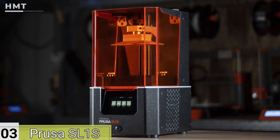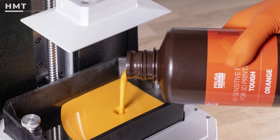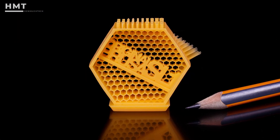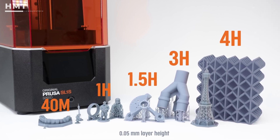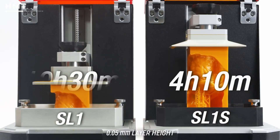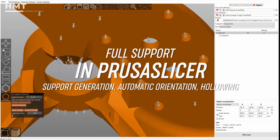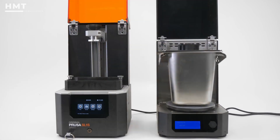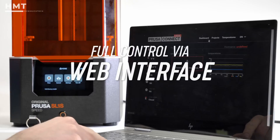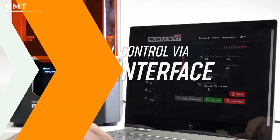Number 3: Prusa SL1-S. The SL1-S from Prusa carries over the brand's legendary reliability into the resin printing world. It's designed for professionals needing ultra-fine detail, especially in jewelry design, dentistry, and small metal components. With fast exposure times, excellent layer consistency, and full support from the powerful PrusaSlicer software, it's a highly refined system. Pair it with a casting setup and you've got an affordable, professional-grade workflow for real metal part production. Backed by Prusa's great support and vibrant community, it's a smart choice for serious makers.